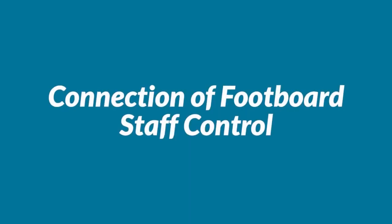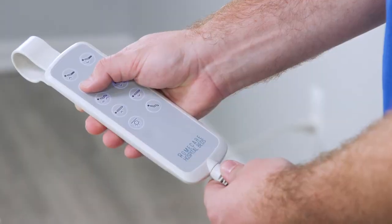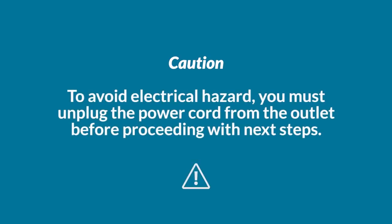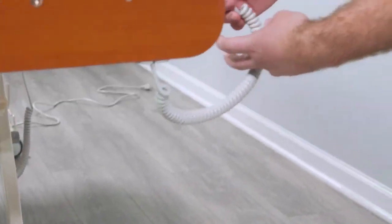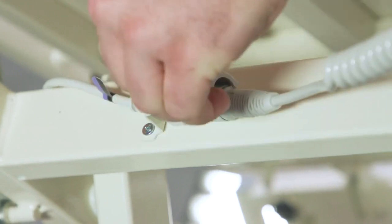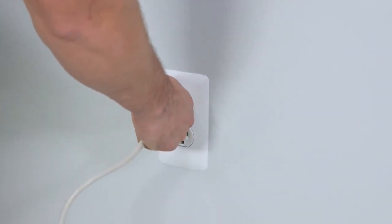Connection of footboard staff control. The staff control needs to be connected to the control box. Raise the foot deck to the highest position, then unplug the power cord. CAUTION: To avoid electrical hazard, you must unplug the power cord from the outlet before proceeding with next steps. Find the extension port on the side of the bed frame and hinge open the extension port cap. Plug the footboard staff control cord into the extension port and secure by pressing the extension port cap closed. Plug the power cord back into the wall outlet.